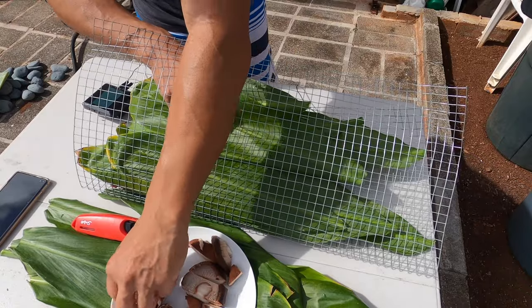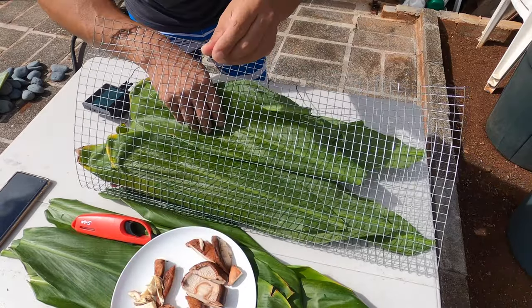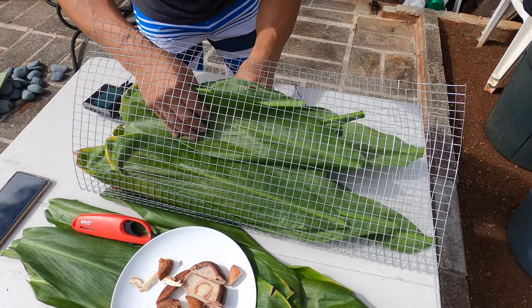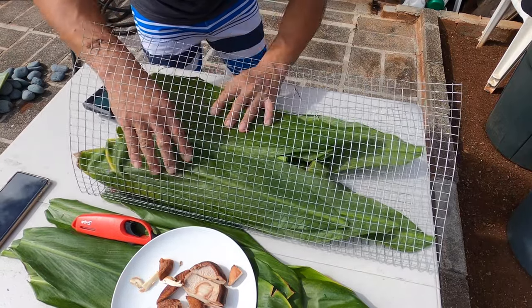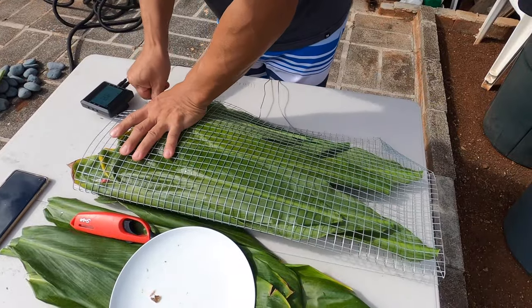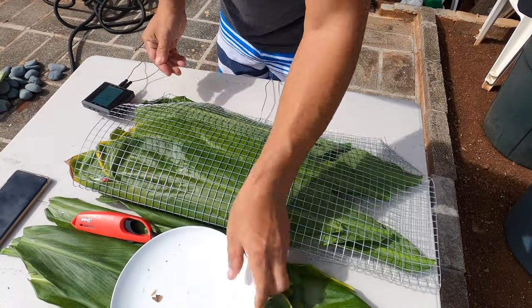It's gonna give it that earthiness and hopefully a little bit of spice. That's right, ready to go.